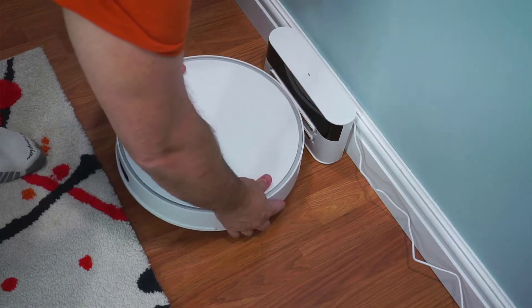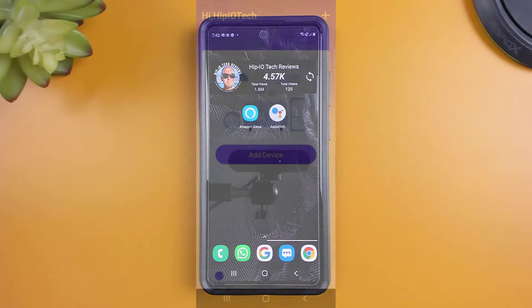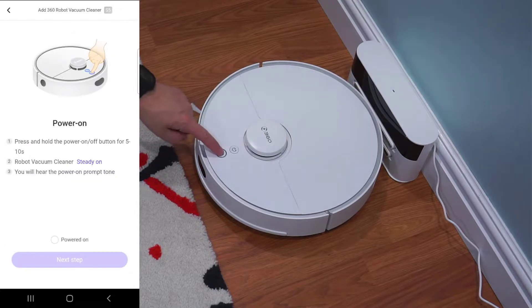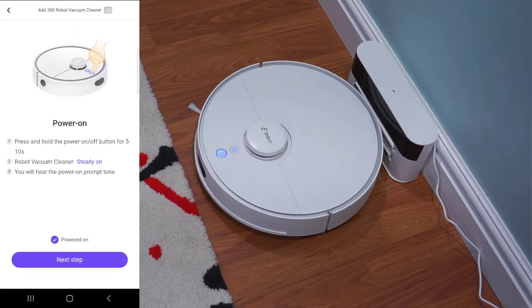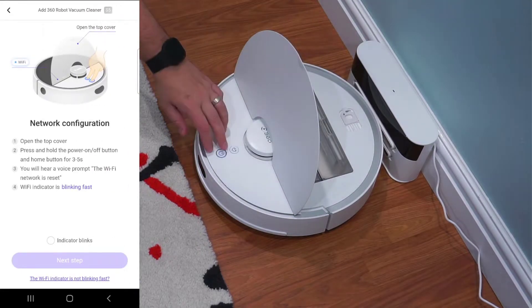To begin, first find an area where your vacuum can navigate to and from without anything blocking its path. 360 recommends an area with a foot and a half on each side and four feet directly in front of the device. Once it's in place and powered on, make sure you install the 360 robot app on your phone. Make sure you have your 2.4 GHz wireless network ID and its password handy as you'll need it during setup. To add the vacuum, just select the S5 from the list of available vacuums and follow the instructions to get it added.